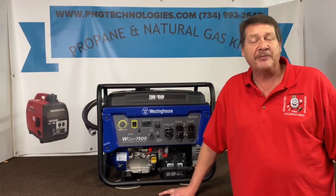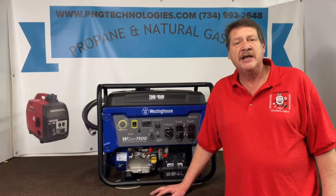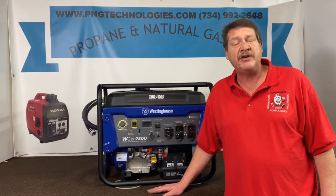Hello, my name is Matt Nolfe. I'm with P&G Technologies out of Michigan. We're a supplier of propane and natural gas kits for generators. Today we're going to be showing you a custom designed kit for the Westinghouse WGen 7500.